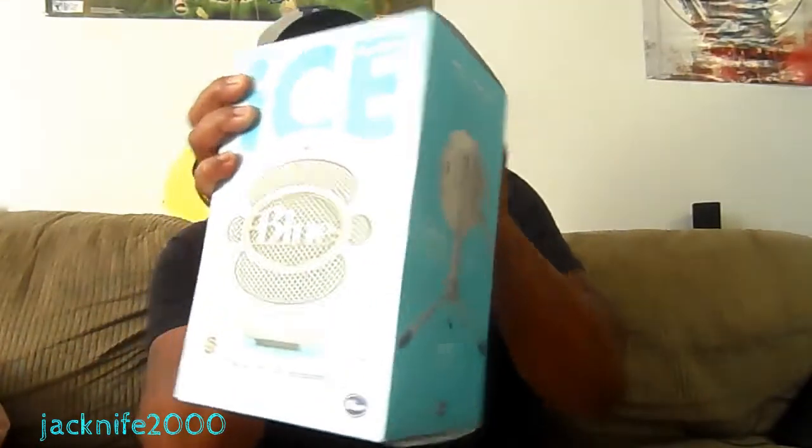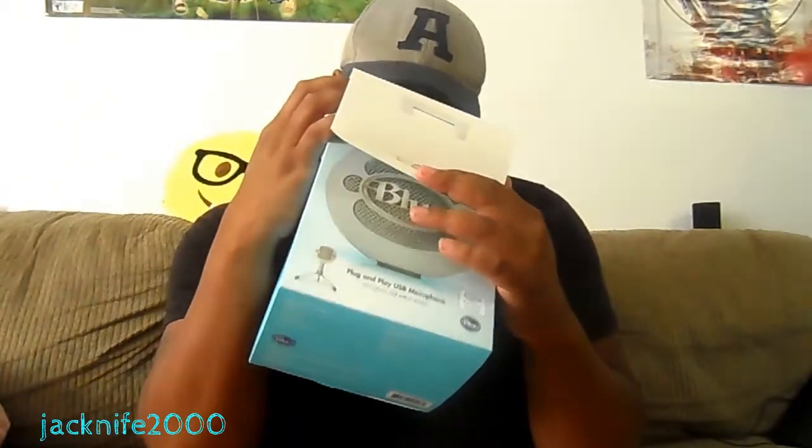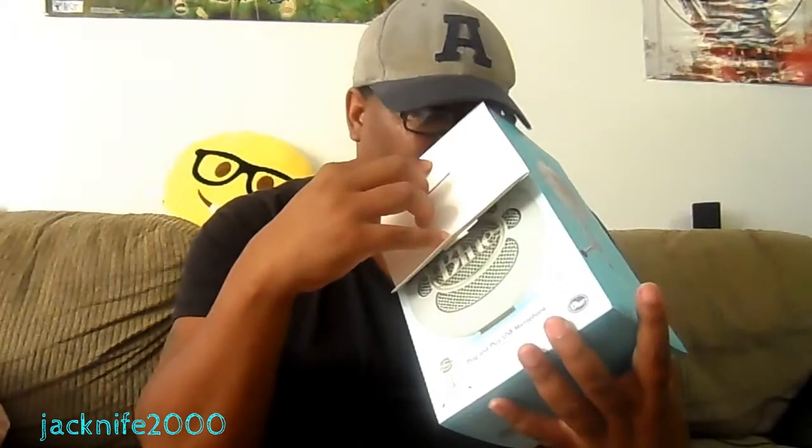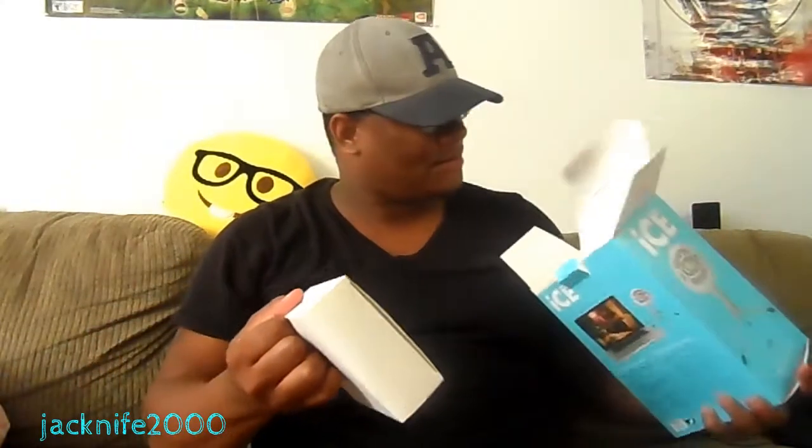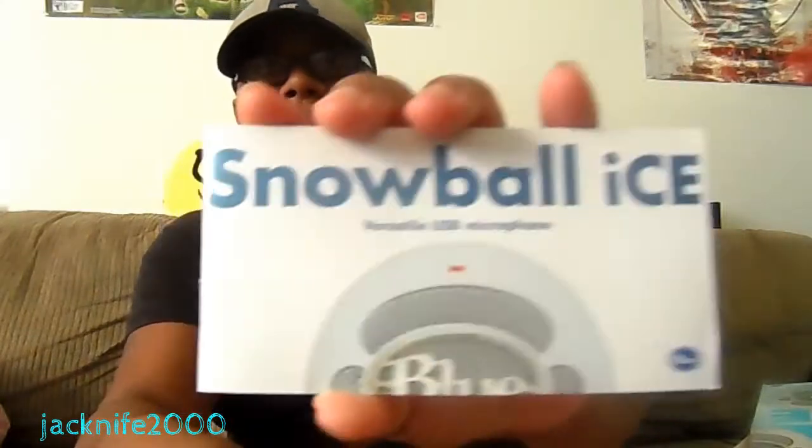Without further ado, let's go ahead and open this bad boy. Man, it smells so good — that new box smell. You never know what you're gonna get off the internet. Let's pull this out. We got a booklet — obviously there's the booklet right there — showing you how to install it and stuff like that. It says you have to have 64 MB of RAM, which I have more than that.